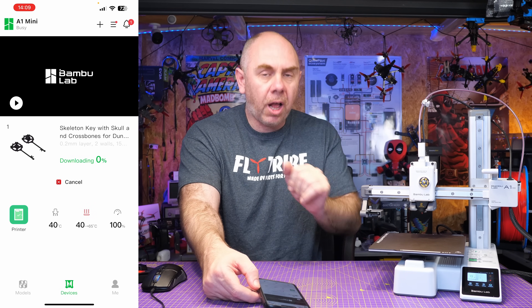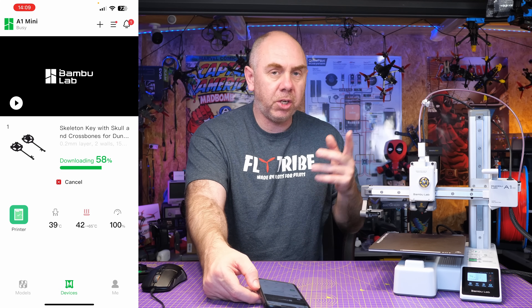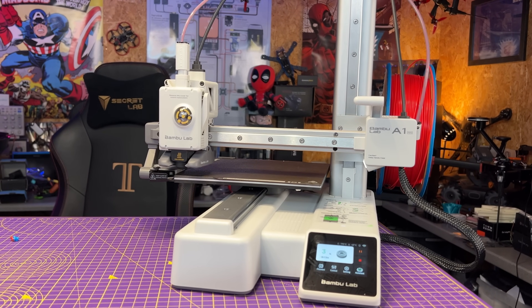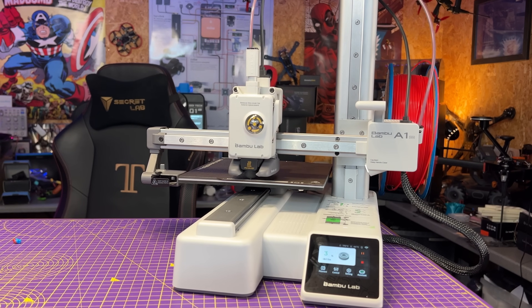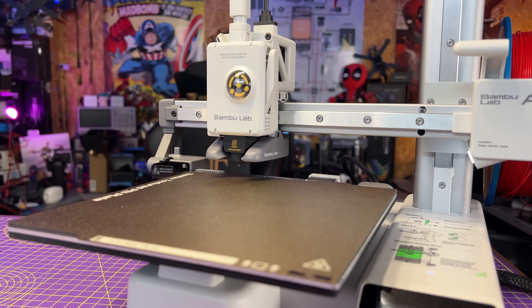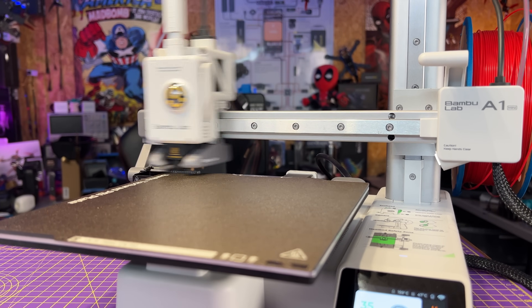The pre-actions include things like auto bed level, calibration, the purge, and then the print will start. At the start of every print, the A1 Mini will go through a series of calibrations — it will do its bed level as well as its input shaping, and all the calibrations to make sure your print comes out as good as possible. This does take a bit of time at the start of the print, and you may hear the printer make some strange noises, but don't worry, it is all perfectly normal.